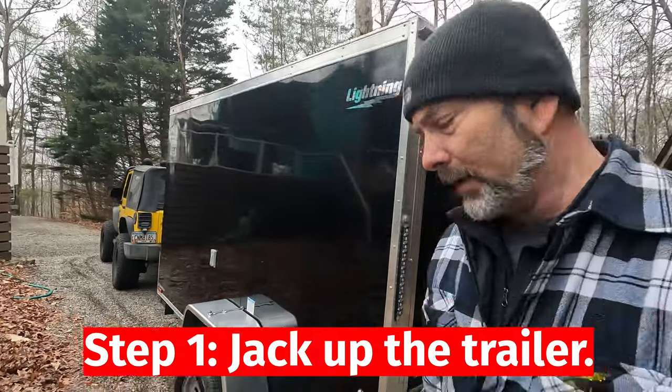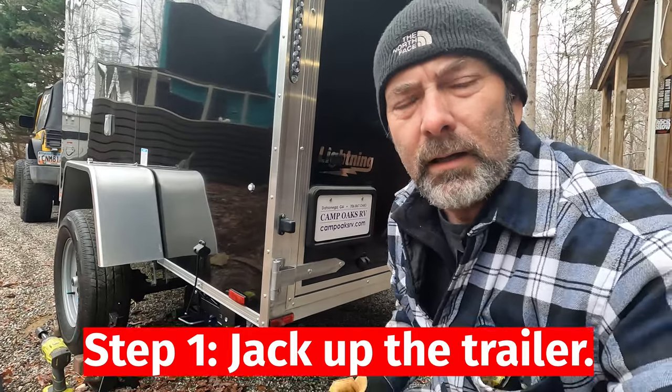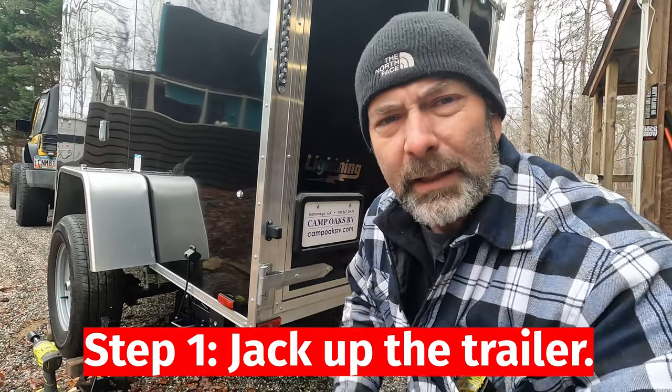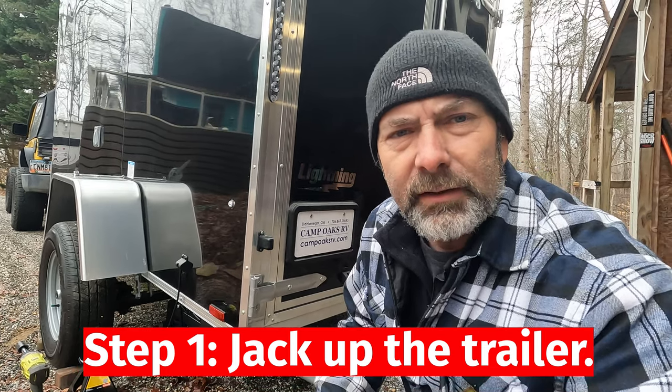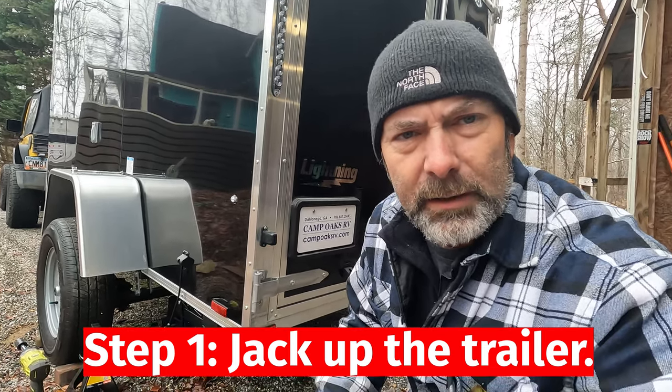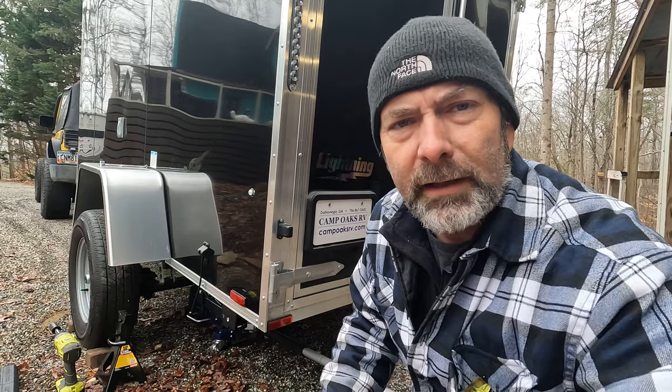The jack is underneath. We're fixing to jack this up. One thing we did was attach the trailer to the Jeep, which gives us a very solid anchor point at the front to make sure we're stable. We'll jack it up, put a jack stand in there for safety, and then start taking everything apart.